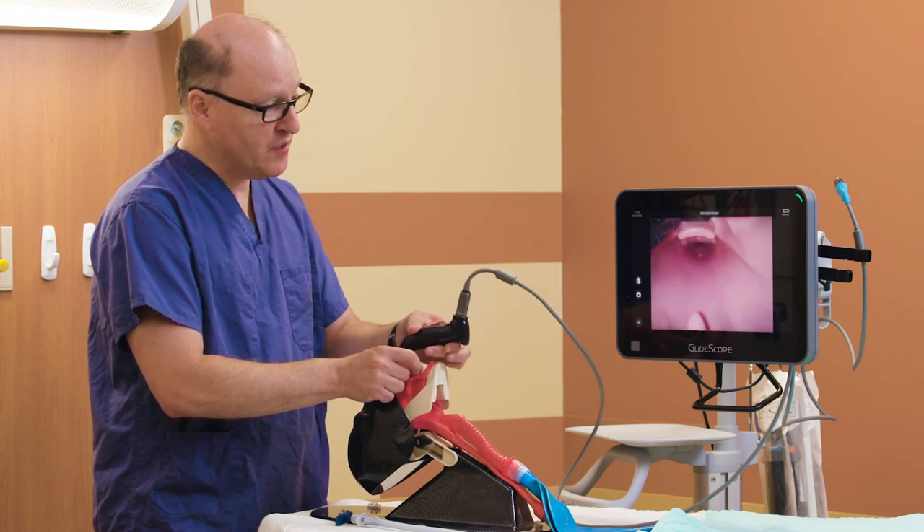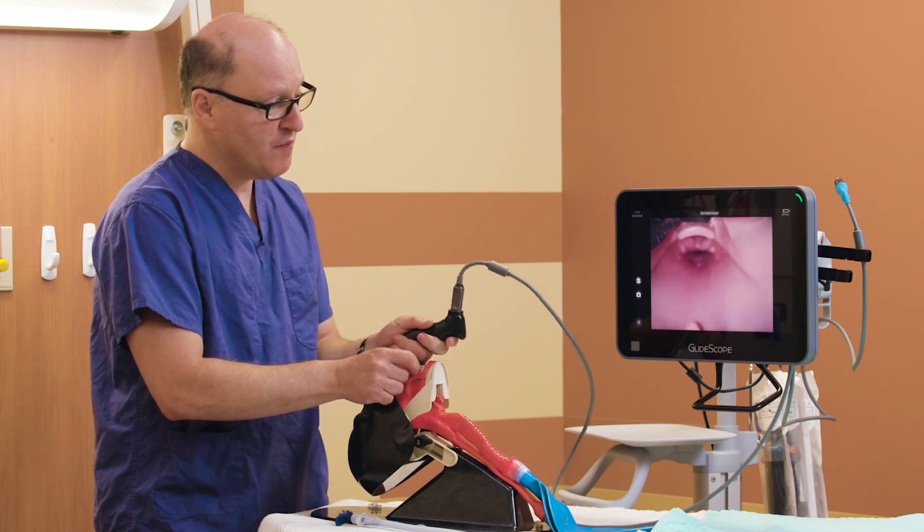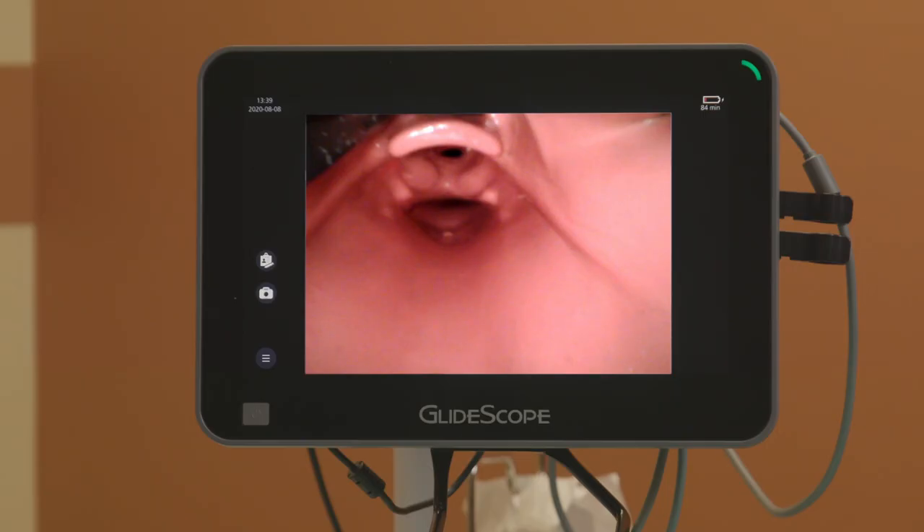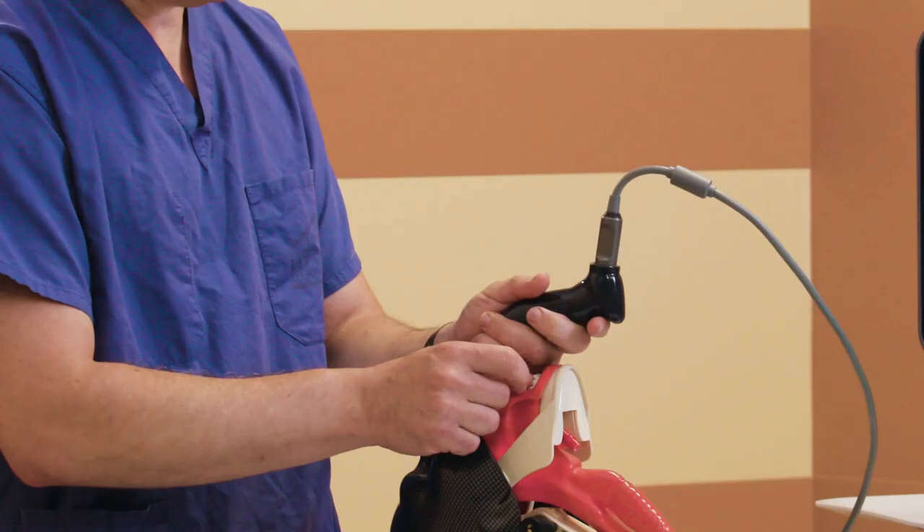At this point, I can switch my grip, which gives me more mechanical advantage on the laryngoscope blade, but I do not want to over-insert. I want to make sure that the lower half of the screen is free for tube delivery. So the target, the larynx, is in the upper half of the screen, but the entire lower half of the screen is going to assist us with tube delivery.